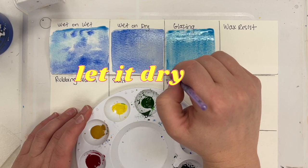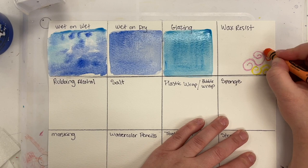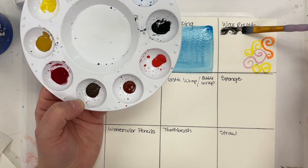For wax resist, you will need crayons in some different colors. With some heavy pressure, you are going to draw some little designs or shapes, or write letters on your paper. When you are done with that, you are going to take the color of your choice. I like to do black a lot of times because it really pops. Load it up with lots of water and make sure your brush has a lot of paint on it for this to work. Then gently paint over top to reveal the crayon underneath.